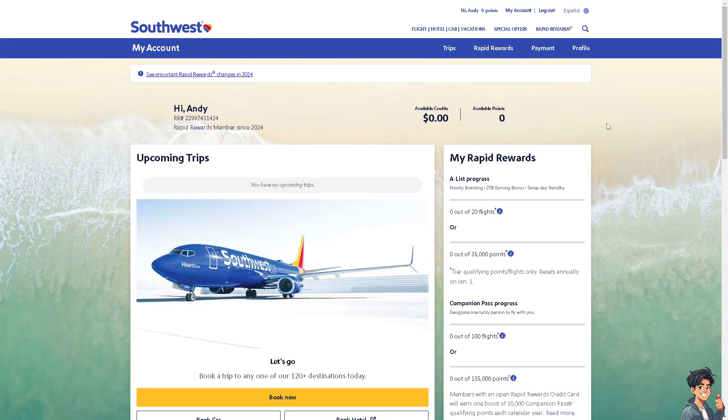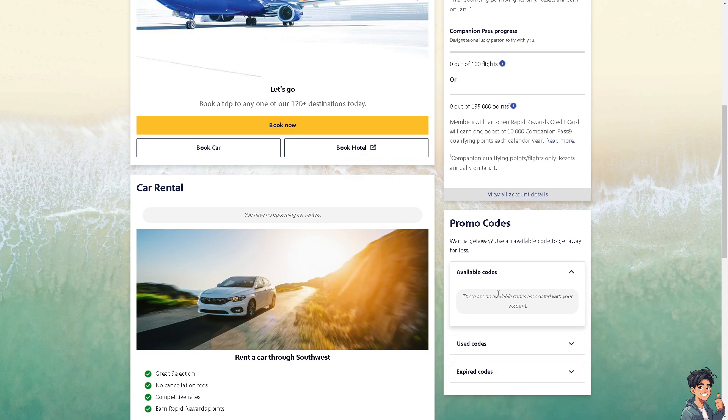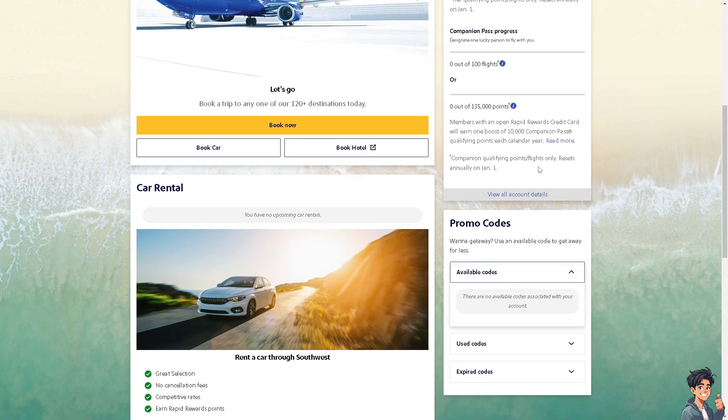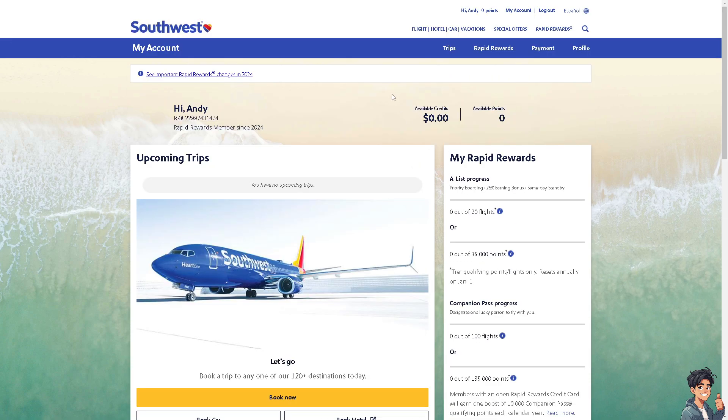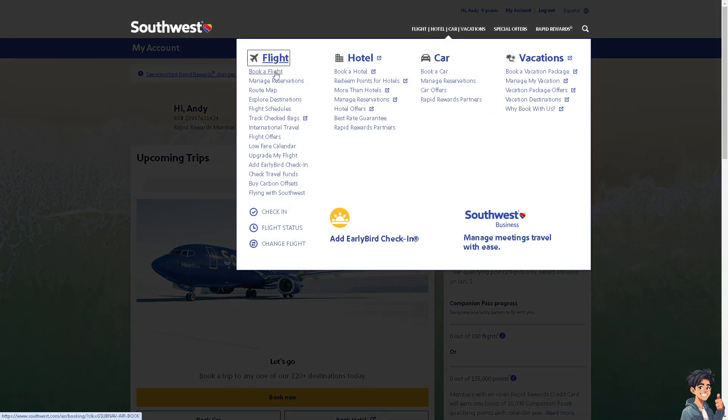The next option is to go to your profile and use the Southwest gift card there. You need to go into the promo codes section and enter the gift card code. It will be reflected in your points or available credits, and you can use those credits to book a flight as demonstrated earlier.